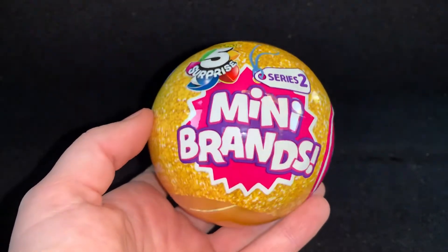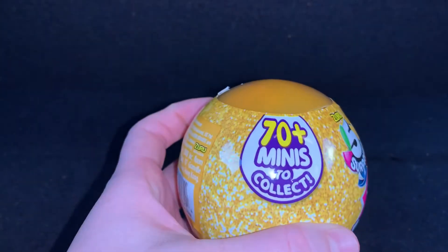I'm going to be opening Mini Brands Series 2. There's 70 plus minis to collect.